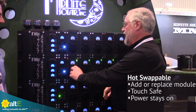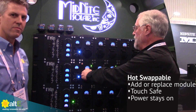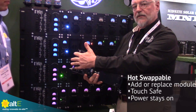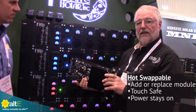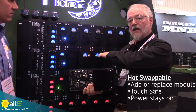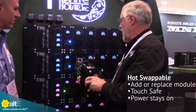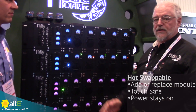Here's the cool part. If you want to add a module or repair a module, pull it out — it's hot-swappable. It's touch safe here and here. If you want to send this in for repair, that's fine, but the system does not shut down in the meantime. You have less power, but you still have power — you're not down for the count. A homeowner can put this in; it's very easy. Hot-swappable, powers right up and done.